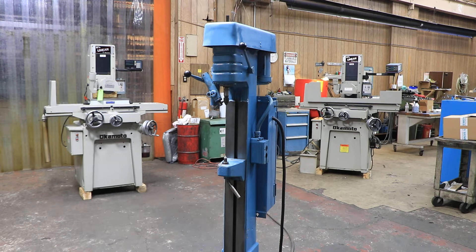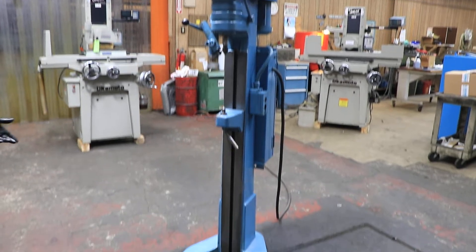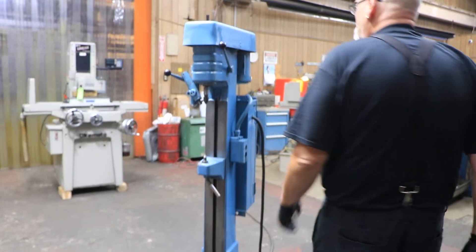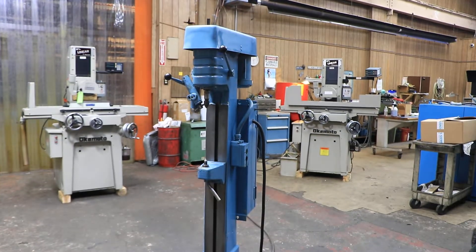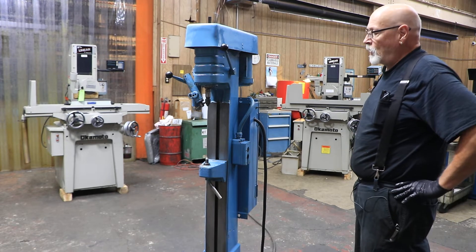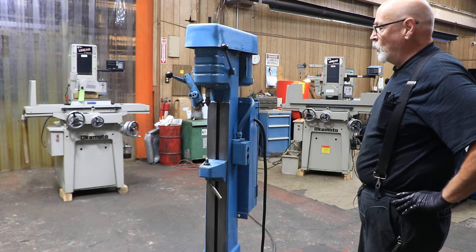Today we're going to show you a center lapping machine. This is used usually in conjunction with the grinding department, where you want to clean up the centers that were drilled into your pieces as they were being manufactured before you grind them.